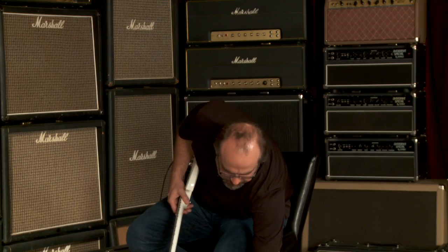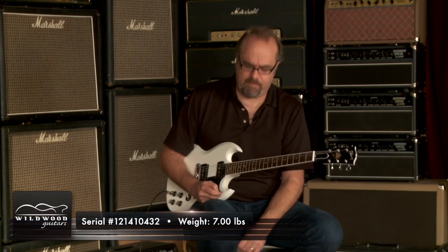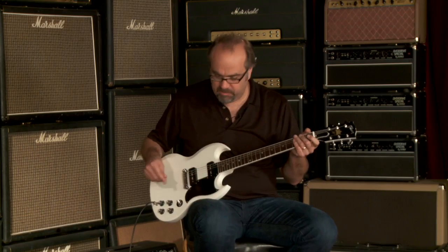Beefy and bold and robust. That's what it is. It's a Gibson 50th Anniversary Pete Townshend Signature Model, serial number 121-410-432, weighing in at 7 pounds. This one had a great, very resonant unplugged tone. That always translates into a delicious tone plugged in as well.